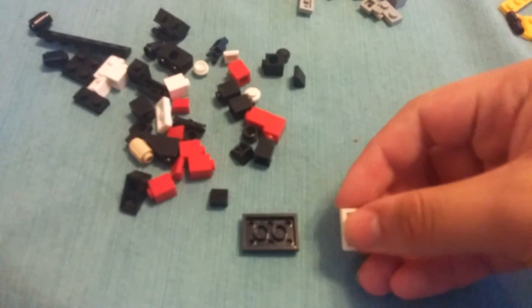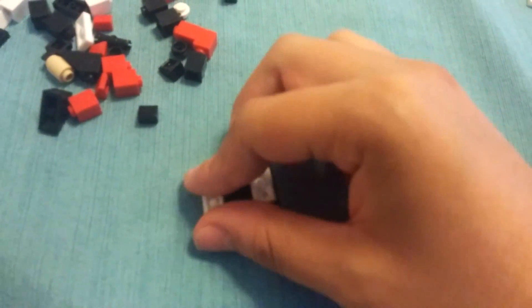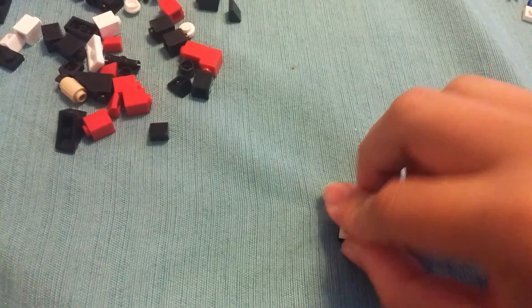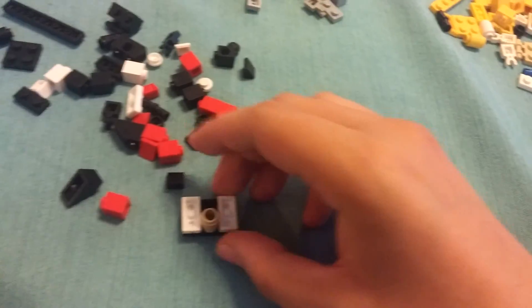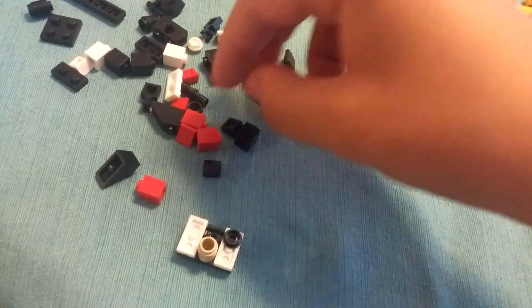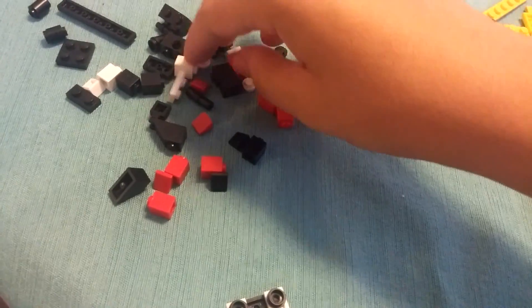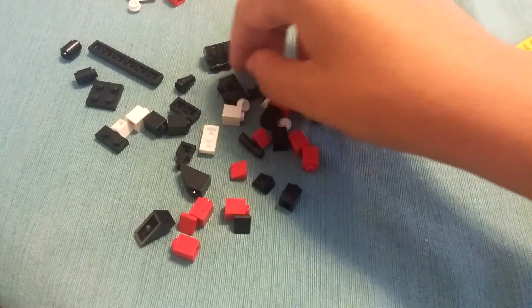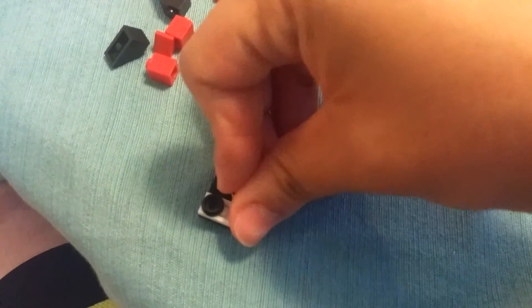He's going to be the same build as Sonic, only with different colors. So black flat two by three, and two white flat one by twos, a peach cylinder, and black flat studs. There's another black stud — there it is, like that.